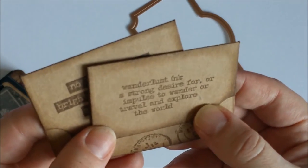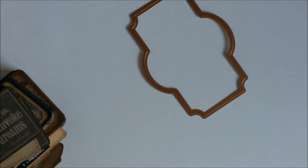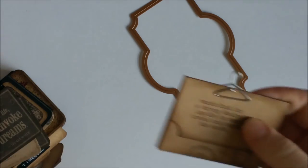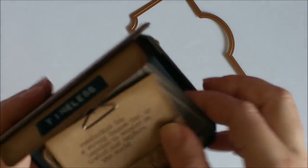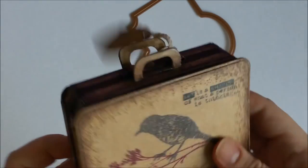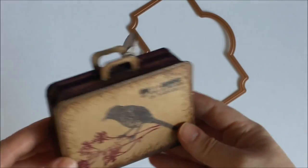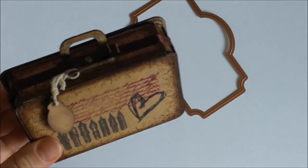So there are two of these, and that's it — this is the vintage suitcase that I made. It was just a quick and fun project to make, so if you have this die, give it a try — you will like the result. Have a nice day, bye bye!